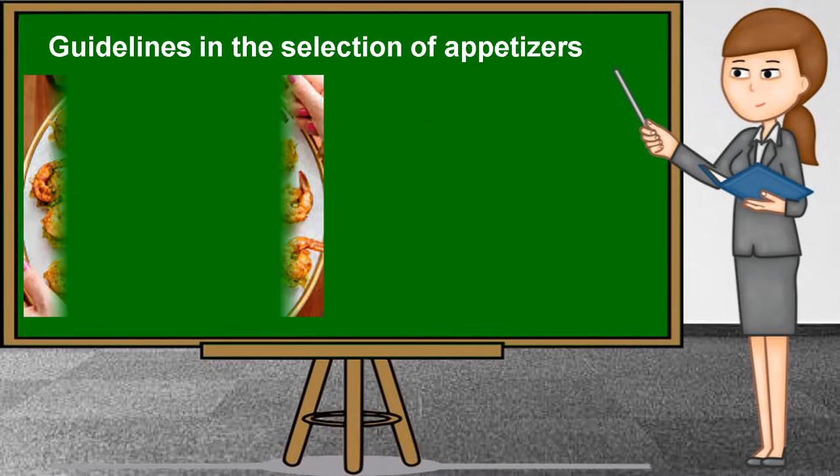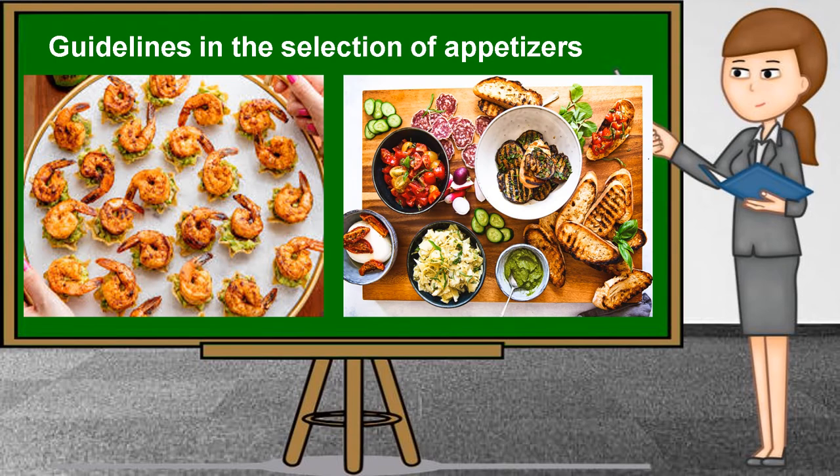Guidelines in the selection of appetizers. First, keep the food light, delicate, and unsubstantial — guests should not feel full before sitting down to the main meal. Second, limit the variety of ingredients and do not overwhelm the guest's plate. Third, avoid repetition of ingredients that will be served in the main meal. Fourth, avoid highly spiced or highly acidic food, as they will interfere with the meal to follow. Fifth, limit the number of appetizers served to prevent guests from losing their appetites. And lastly, it is best to provide finger food so that guests can savor them while standing and sipping their drinks.